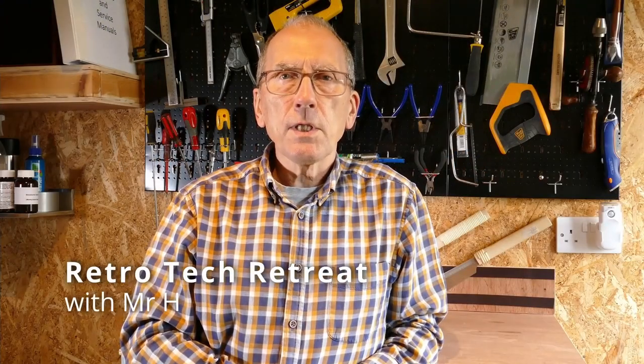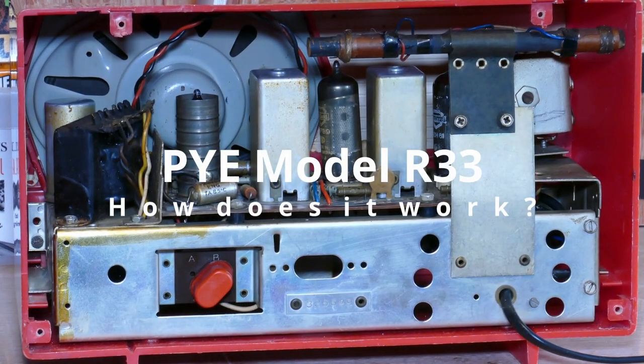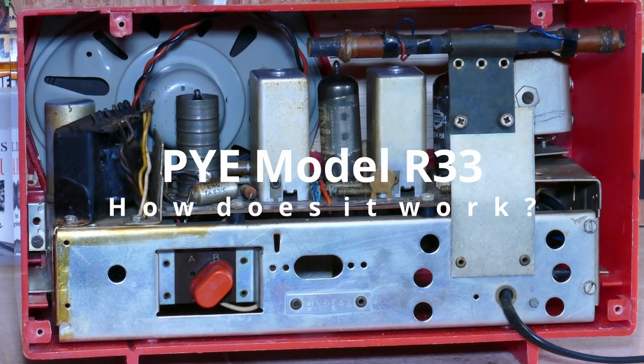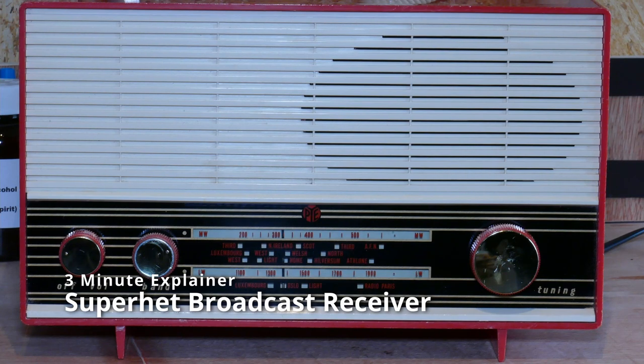So the plan today is to take a closer look at the circuit design and how the radio works. The R33 is a simple super-heterodyne receiver.